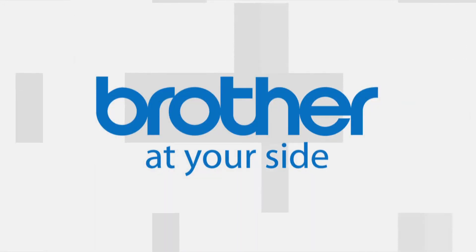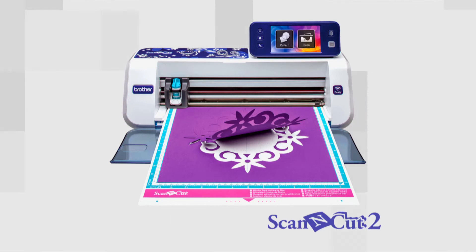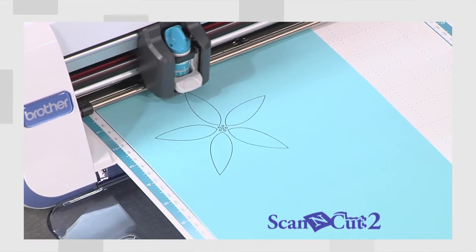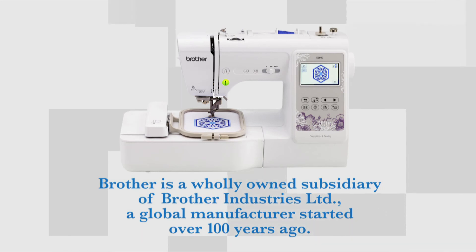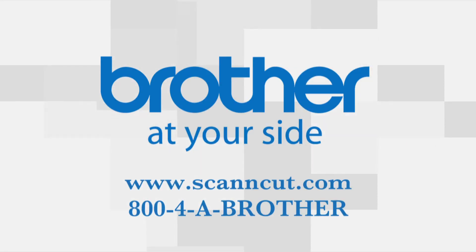Brother International Corporation is the maker of the Scan & Cut Home and Hobby Cutting Machine with a built-in scanner and is known for supplying innovative sewing and embroidery machines. ScanandCut.com